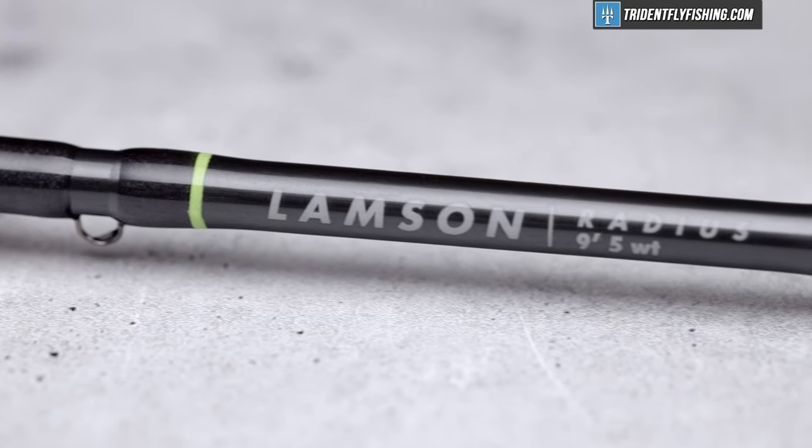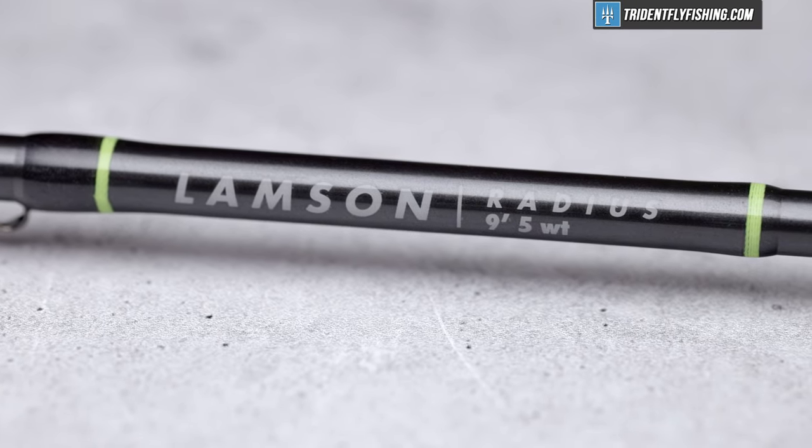This Radius is a fantastic dry fly specialist, and if you're looking for a rod that competes with the likes of the Scott G-Series at a fraction of the cost, you're going to want to pay attention to this review.